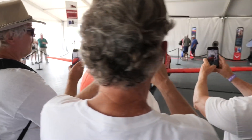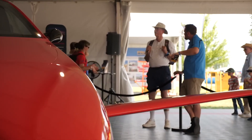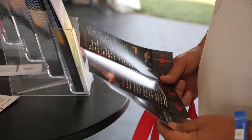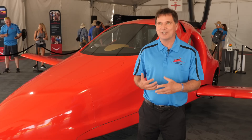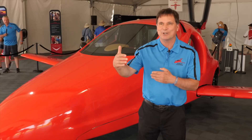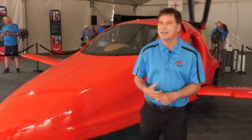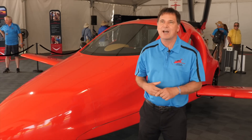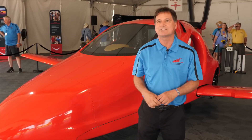For people who like to travel, especially by flight, this solves the problem of get-there-itis — when you've promised your Aunt Matilda that you're going to be there for Thanksgiving, and there's a weather front between you and her that's a little dangerous. You really shouldn't fly, but you're going to try. This takes that out, because you can land right before the front, drive underneath, and then continue flying out the backside.